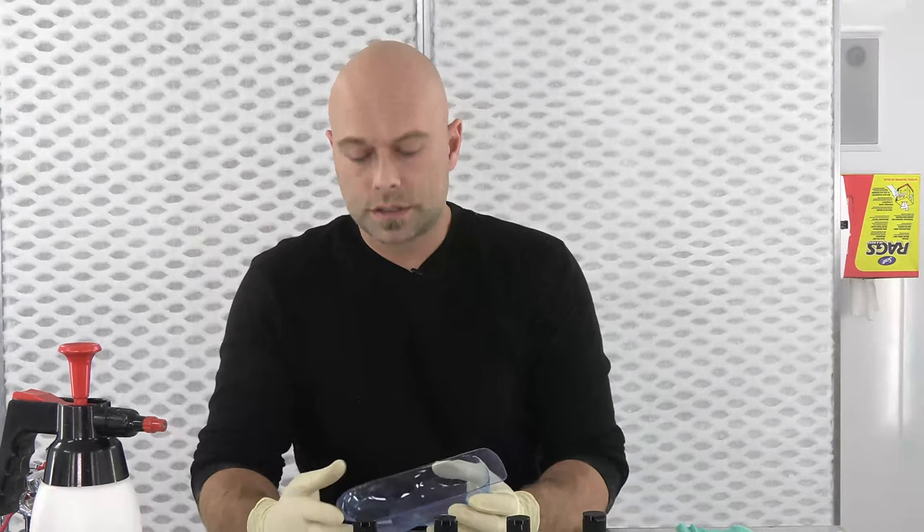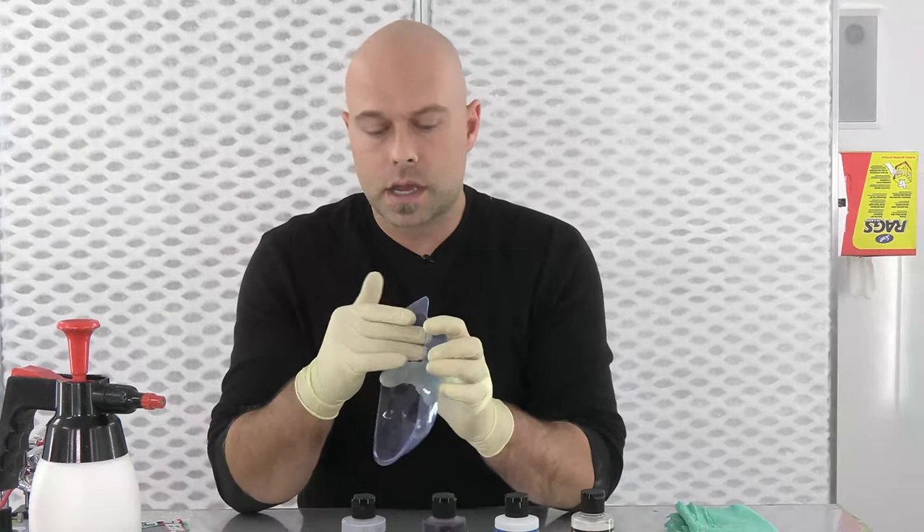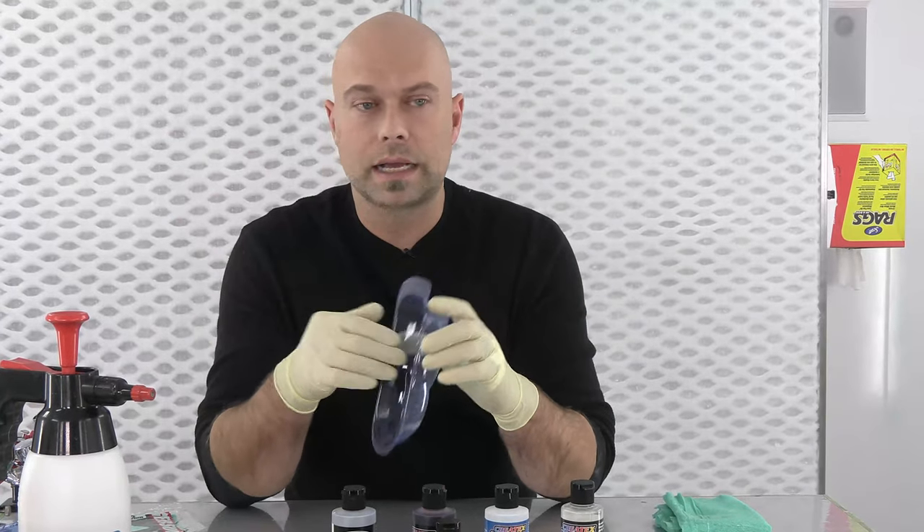The best thing you can do honestly is warm soapy water — just regular dish soap, a little bit of dish soap, warm water — to get any contamination, any mold release that might be left over, oils in that plastic, and get that clean.